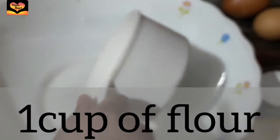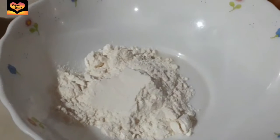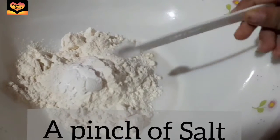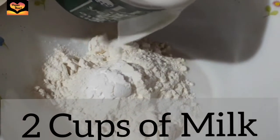I'm using here 1 cup of flour and 1 tablespoon of baking powder, a pinch of salt. I'm using 2 cups of milk.